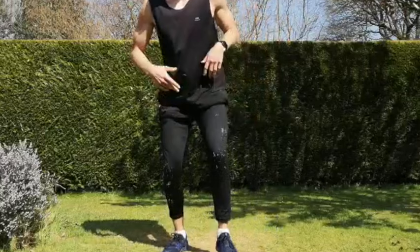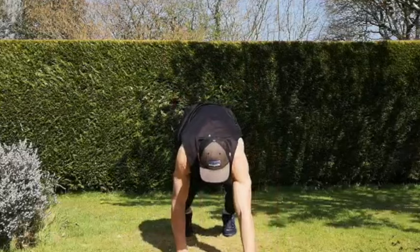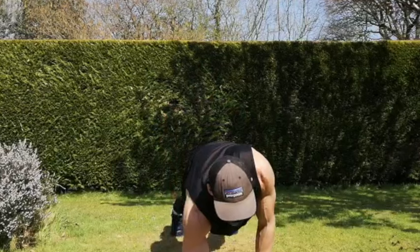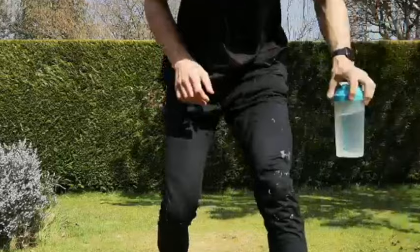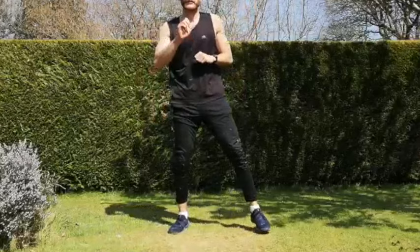Next exercise — low walk-out to plank to push-up. We're starting up top, going down into that push-up position, plank, push-up, back out. The whole purpose is staying low at the top. If you're not comfortable with that, just stick to the plank to push-up — nice and simple, in that plank position up to that push-up. If you want, add in that low walk-out. Try and keep your hips as still as you can in those plank to push-up positions.